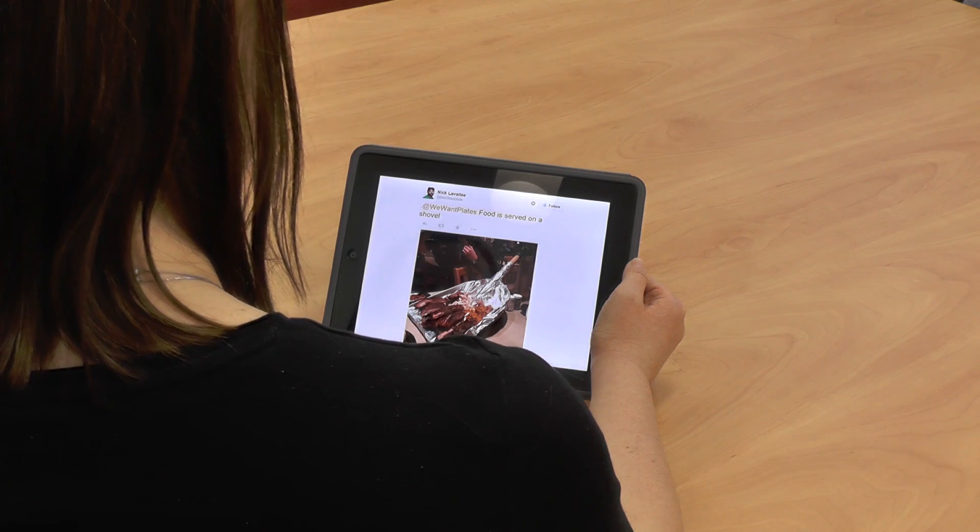We've got food served on a shovel. I don't mind that, because from a food microbiologist's point of view the shovel is covered in foil. That foil is disposable, so from an environmental point of view it's not ideal as we're creating waste, but from a microbiological point of view I'd be much more comfortable — it's disposable and you're not going to get cross-contamination.